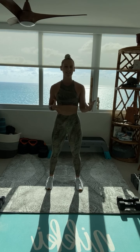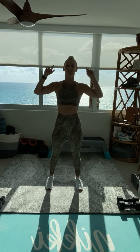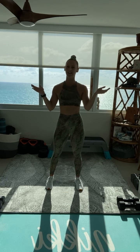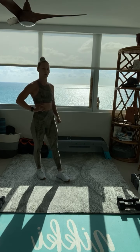I will be providing some lower impact options. If you have any injuries — knees, back, ankles, anything like that — listen for those options so everyone's able to participate in the workout today. No time to waste on this Monday. We're going to kick things off with about a four or five minute warm up.